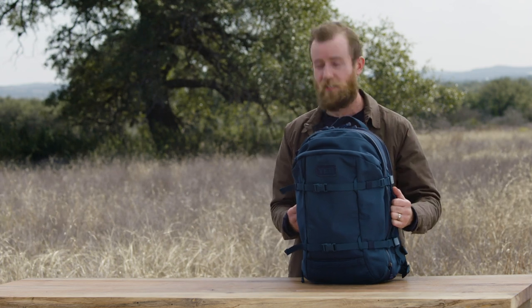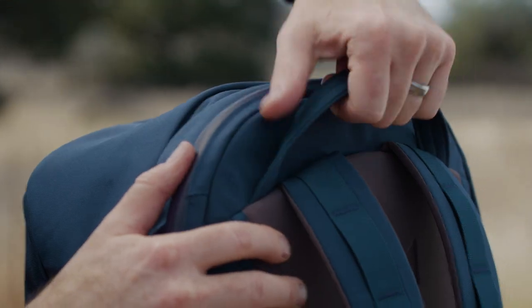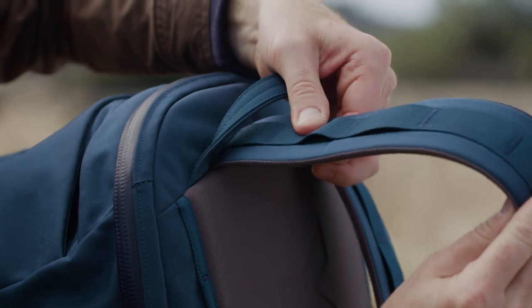We put reinforced grab handles on every side of the bag — it's easy to pick up, put down, and throw in the truck. On top of the bag, you'll find the top haul handle and the shoulder straps, which are internally anchored for extra durability.